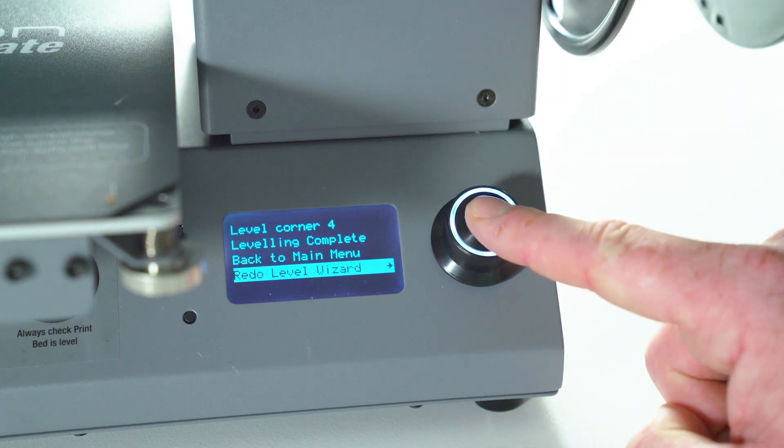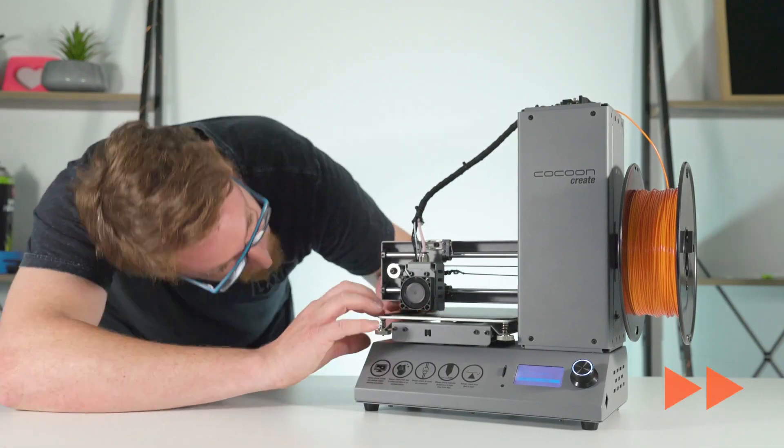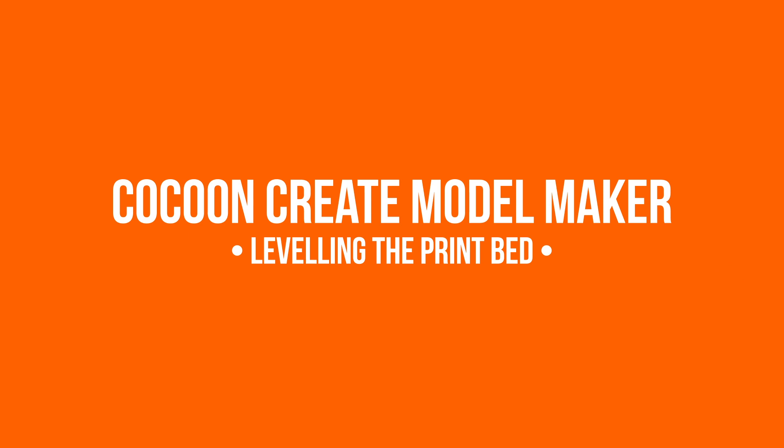Once you have levelled each corner, we recommend going through the wizard a second time for fine tuning. Thank you and happy printing.